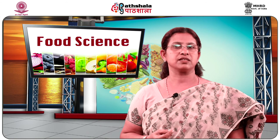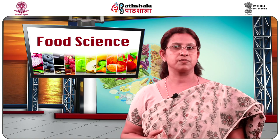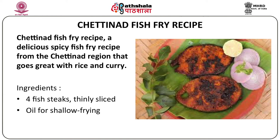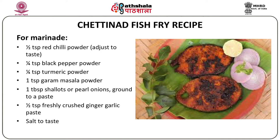The next interesting recipe is the Chettinad fish fry recipe — a very delicious spicy recipe from the Chettinad region that goes well with rice and curry. You will need four thinly sliced fish steaks and oil for shallow frying. For the marinade: half teaspoon of red chili powder, quarter teaspoon black pepper powder, quarter teaspoon turmeric powder, one teaspoon garam masala powder, one tablespoon of shallots or pearl onions ground to a fine paste, quarter to half teaspoon freshly prepared ginger garlic paste, and adequate salt to taste.